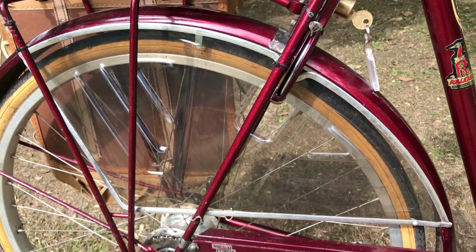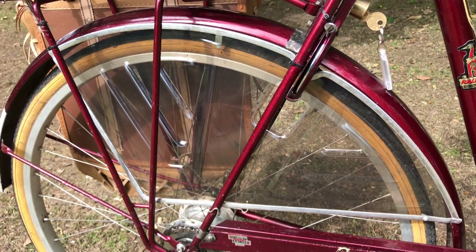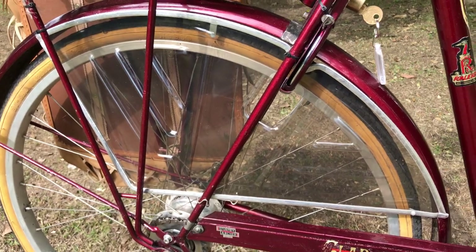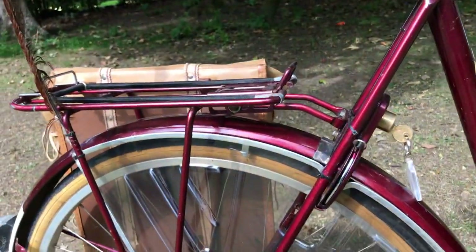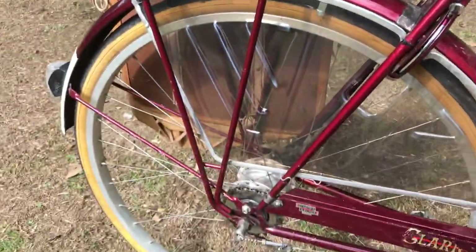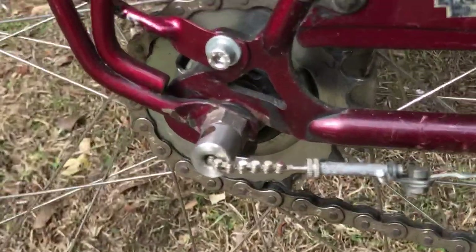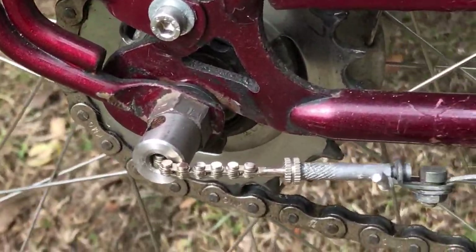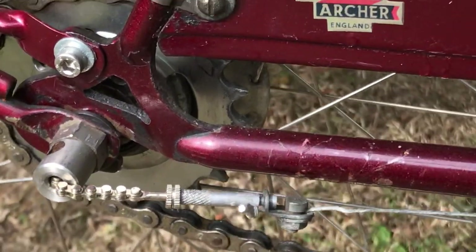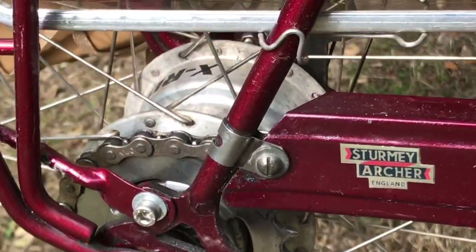Dutch coat guards — skirt guards, dresser guards, whatever you want to call them. As you can see from the curve, this one was made for a 700C but it's fine on here; it's what the very late Superbs have on them. The standard Raleigh rack — no reason to change it, it's a functional piece of kit, though it is a little awkward where it fastens onto the axles. There are also stainless steel wheel nuts made by a dynohub maker about 12 years ago.